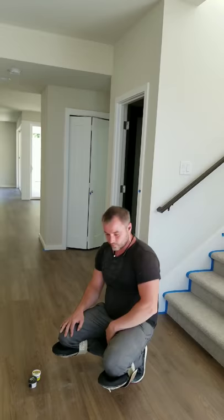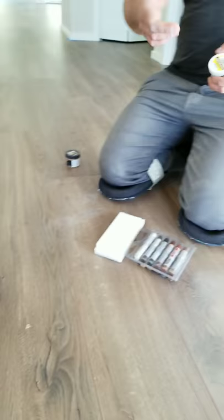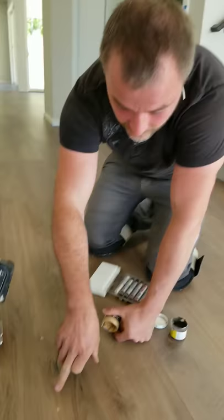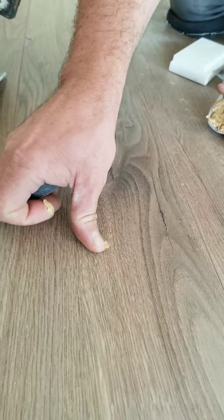First, what do you need to fix a scratch or a little dent? You can go to Home Depot, Lowe's, or even Amazon and buy regular wood putty. Right now it's soft, but when you apply it it becomes hard as a rock. If you're not too picky and just want to cover the damage, the putty will be enough — just cover the holes.